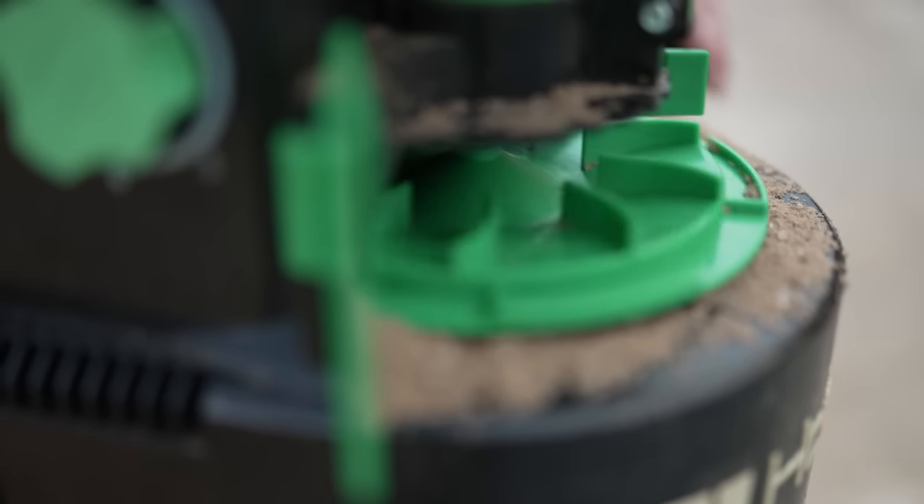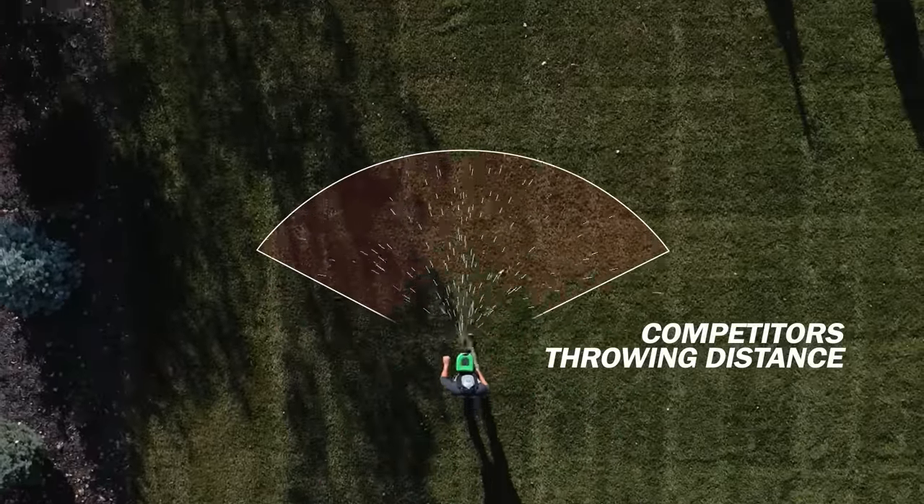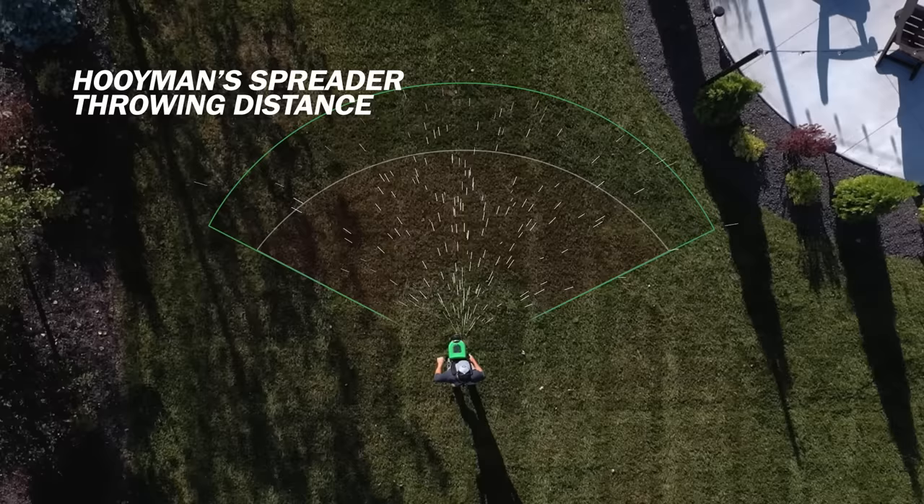Our proprietary throw disk features a concave design coupled with curved throwing fins to generate more seed velocity and create an optimal seed trajectory to maximize distance and spread.